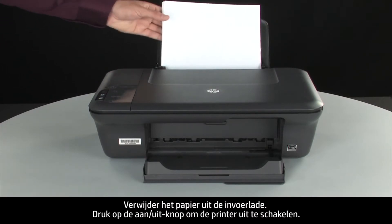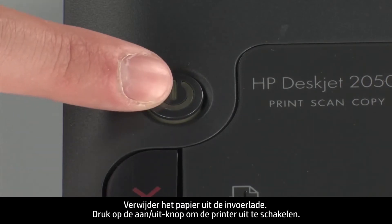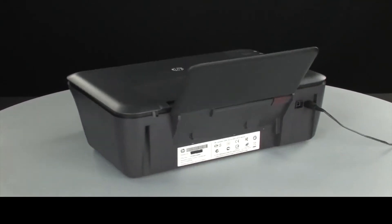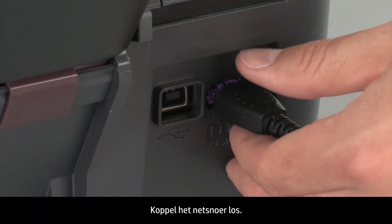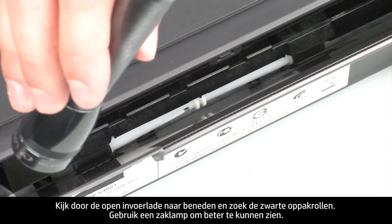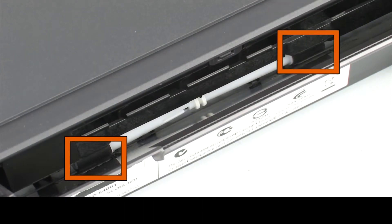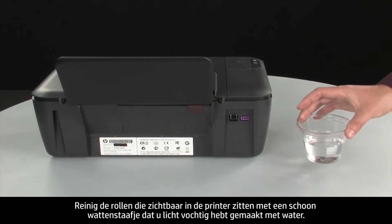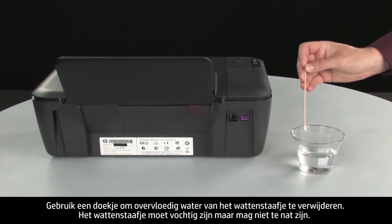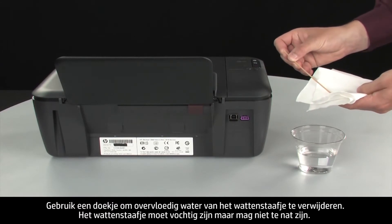Remove the paper from the input tray. Press the power button to turn off the printer. Turn to the back of the printer and disconnect the power cord. Look down through the open input tray and find the black paper pick rollers. Use a flashlight to illuminate the area. Clean the rollers with a clean cotton swab lightly moistened with water. Use a cloth to blot excess water from the swab — the swab should be damp but not soaking wet.